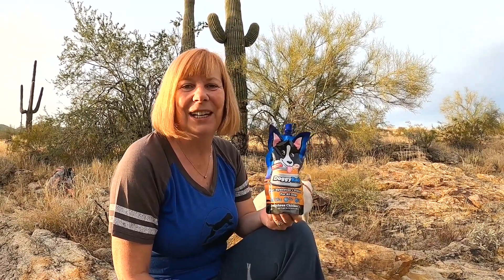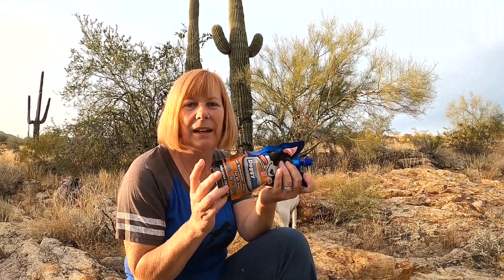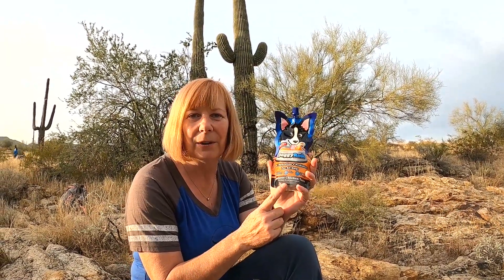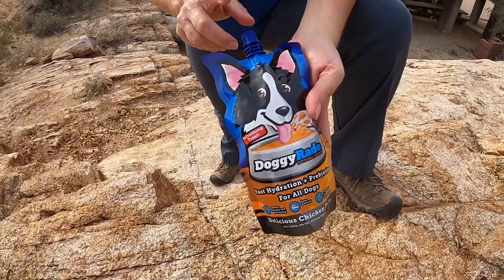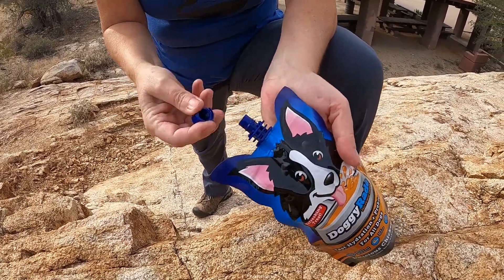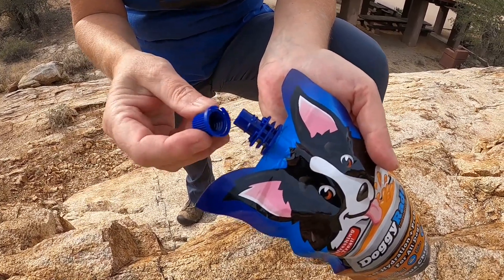Another reason why I love DoggyRate is that it's very easy to put these pouches in a backpack — they're pretty lightweight and not too big. This is the 250 milliliter pouch. It also comes in 500 milliliters, so if your dogs are a little bigger you might need the bigger pouches. They also have a great spout so the pouch can easily be opened but also closed again if you're not using the entire pouch, and it doesn't leak when you put it back in your backpack.